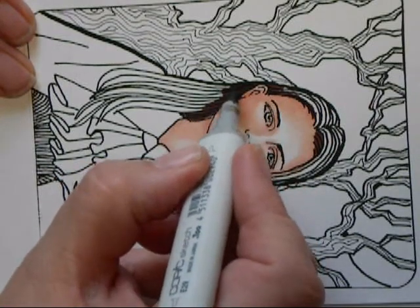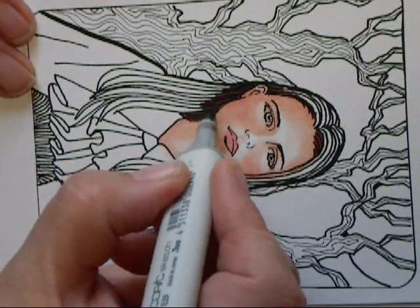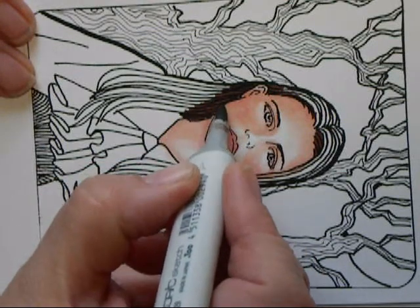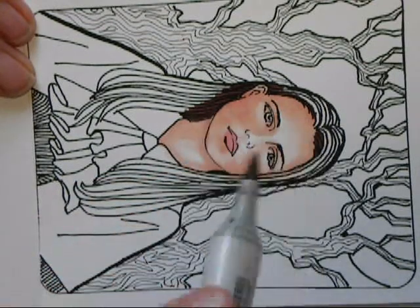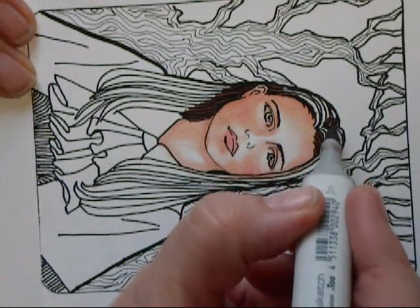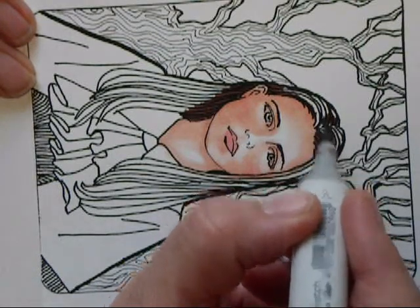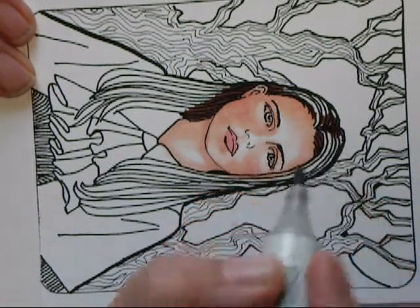The really unique thing about Copic markers is that they don't bleed into each other — they do blend into each other, but they don't bleed. I'm going to put this dark color down, and when I put a light marker on top of it, it won't pick up the dark color. It won't stain the tip. It will be like a separate thing. It's kind of like magic. Really, it is.